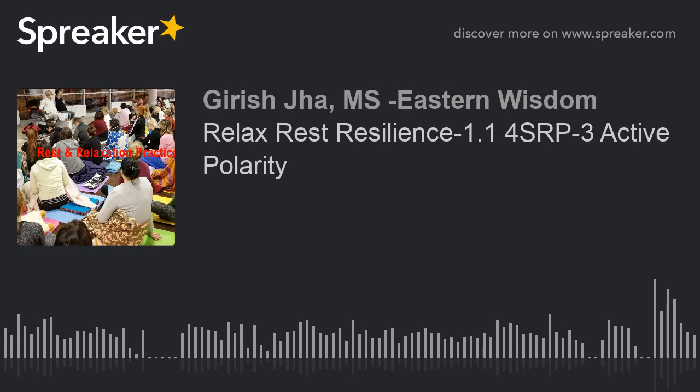Third step: move your mind inside the body, looking into the space, saying mentally: I'm in peace. Moving the mind inside the body, saying mentally: I'm in peace. Once more, moving the mind inside the body, looking into the space, saying mentally: I'm in peace.